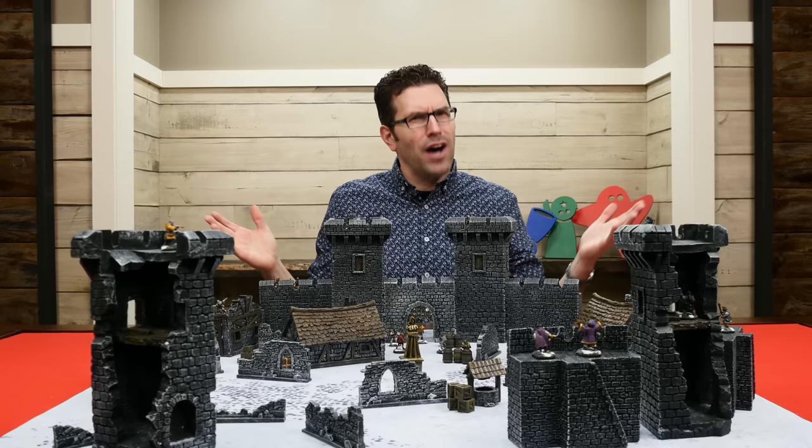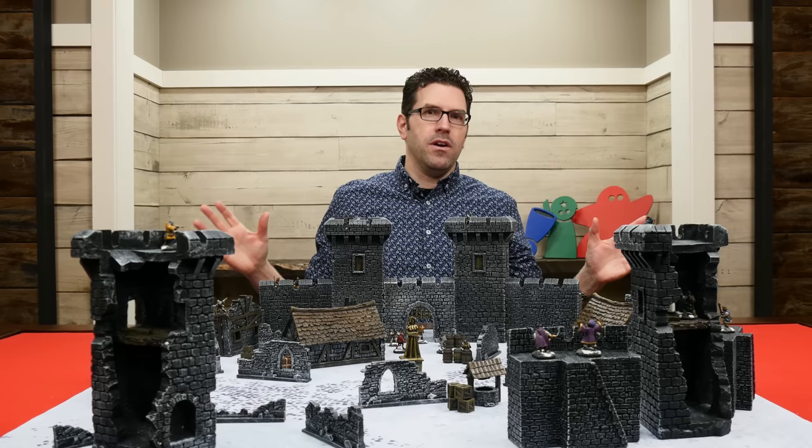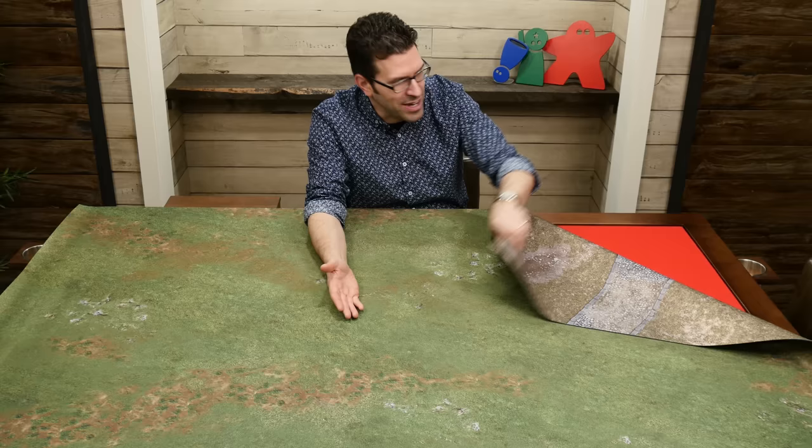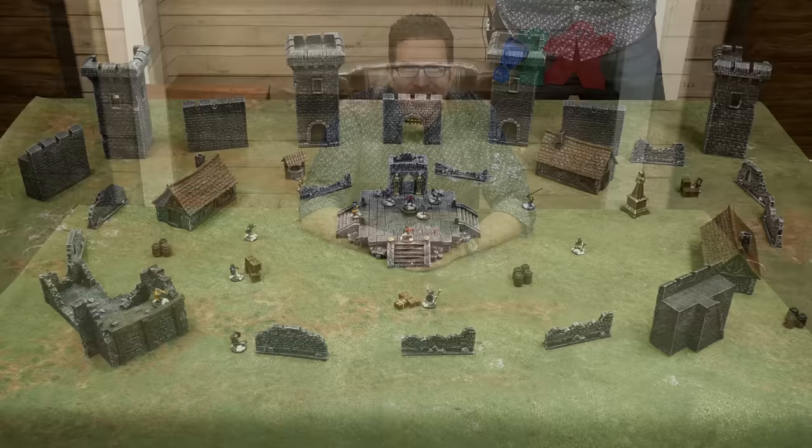I've been focusing on the value for miniatures games, but this would also make a fantastic role-playing table. Now, if you need something bigger — say a game on a more traditional six-foot by four-foot space — you'll want a play mat that size. If you enjoy different styles of mats but don't want to store multiple ones, you might want one of the double-sided mats that has a different design on each side. The table I'm using here is just a little shy of six by four feet, so the mat goes slightly over the edge on one side.